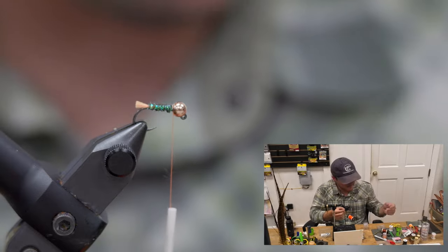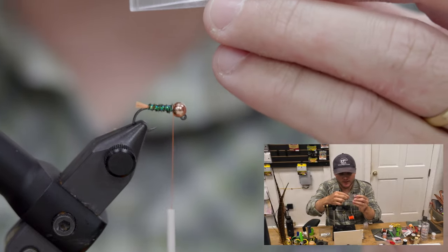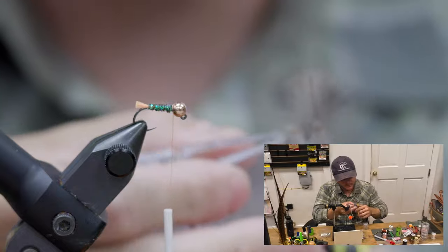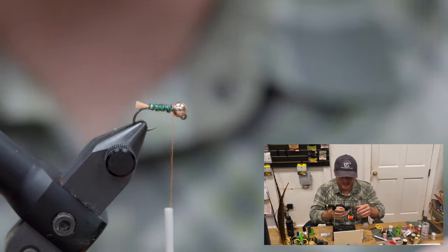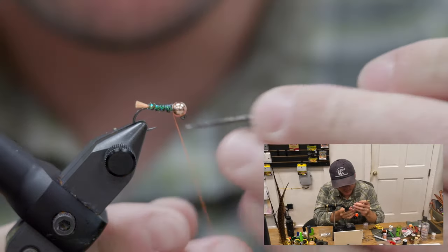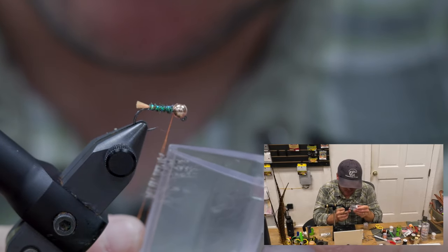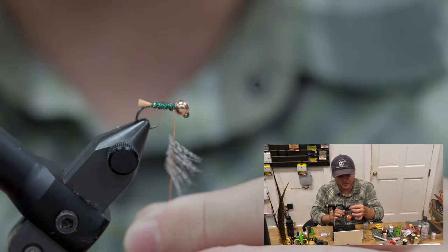I'm going to try to line these stems up best I can, clip them, and play with it to get the lengths where I want them. Trim it out of the clip, set these aside, and then I'm going to split this thread here. Get everybody in there and give it the old spin.